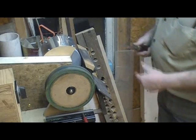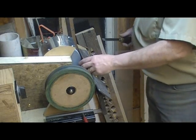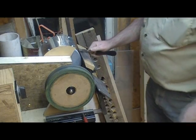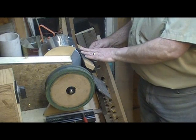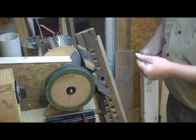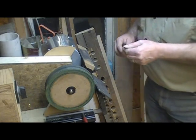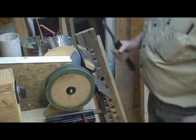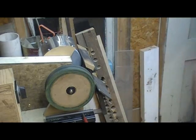That looks pretty close — that was pretty quick; usually it takes a little longer than that. I don't know if I really need to re-grind this one; I could probably just re-hone it, but I'll give it a quick touch just to demonstrate the way it works.